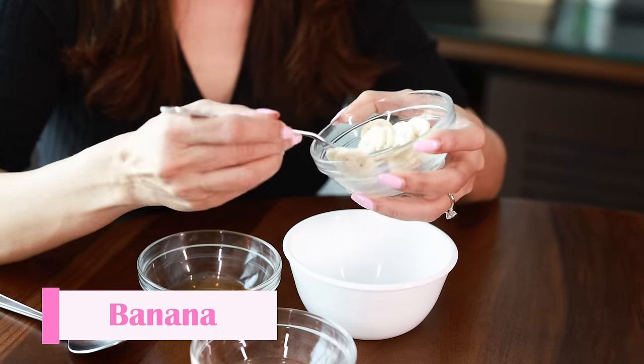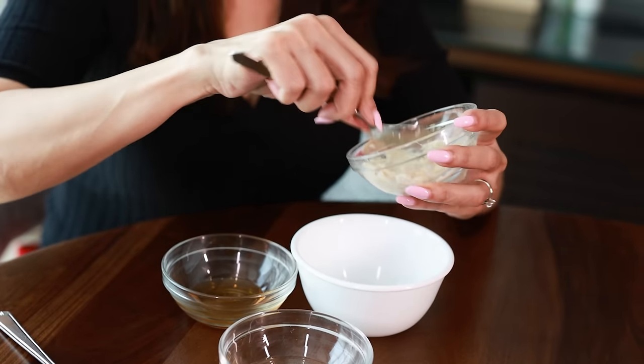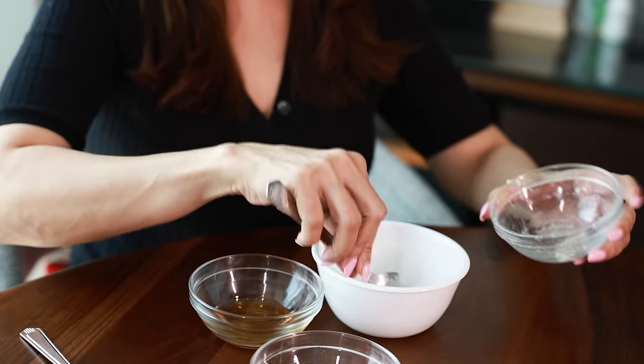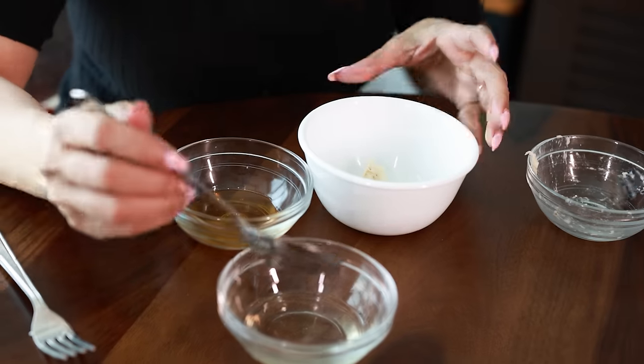First, you take one banana and you just mash it up as well as you can. You can also use an overripe banana — one you're going to waste anyway — to create your hair mask. Once you have thoroughly mashed the banana, you can then add the other ingredients.